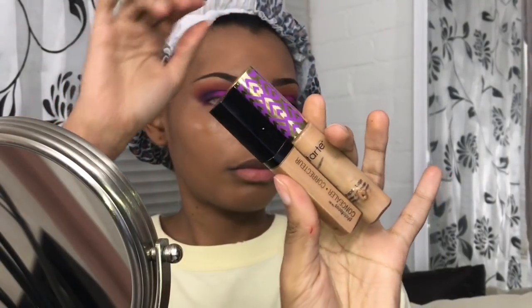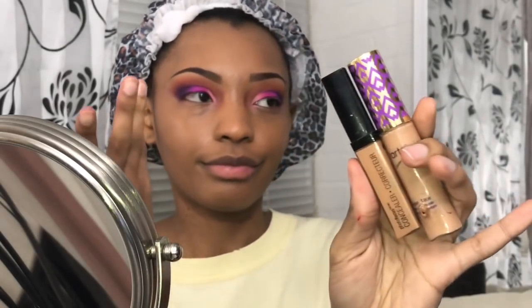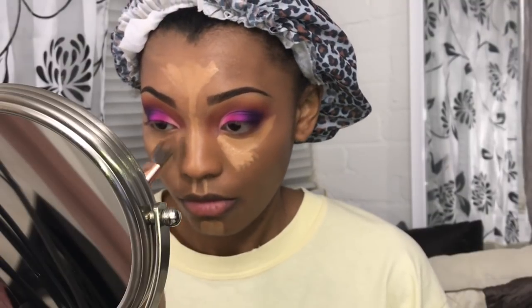Now I'm going in with my Tarte Shape Tape and Tin Sand and my Wet n Wild Concealer in Medium Tawny. I'm just gonna put both of those on my face and blend them out. This brush I'm using is so crucial to this process. I used to use sponges, but this brush has made my life ten times easier. You can use a regular foundation brush, but this one is a little more bouncy. I got it from Forever 21 — I don't know what's in this brush, but it is freaking magic.